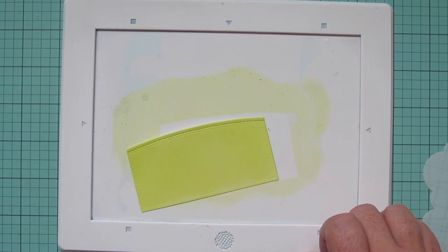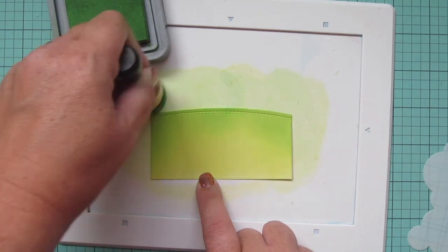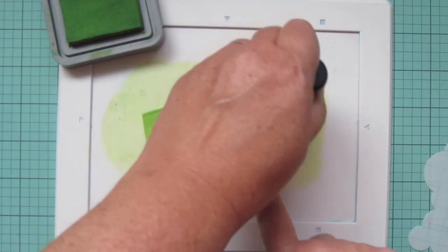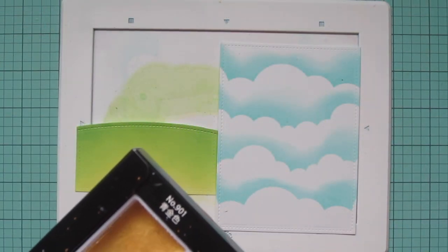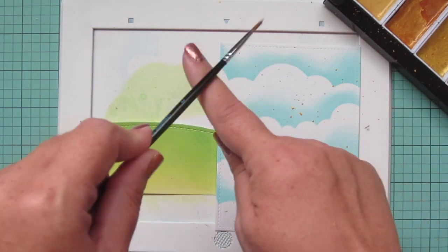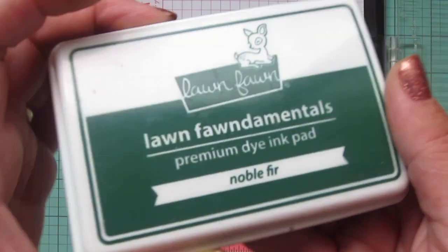I'm blending on distress oxide starting with Twisted Citron to cover the entire panel, then bringing in some Mowed Lawn just at the top edge so the stitching detail really stands out. I wanted more of that yellow green from the Twisted Citron because this is a fall card and grass tends to get a little more yellowed at this time of year, so I went back and forth between those. Then I added some water to my Gansai Tambi Starry Colors, picked out one that is more of a true gold, and did some splatter detail on both panels. I also decided off screen to do some splatter detail with the distress oxides, then let that dry.